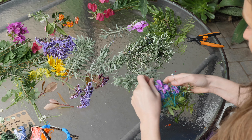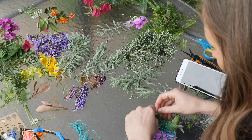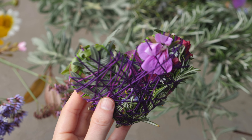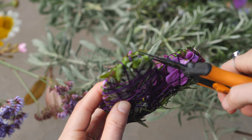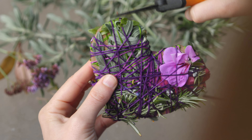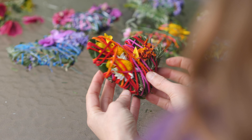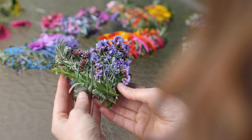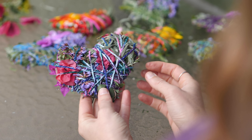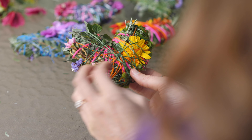Once you're done and happy with how your heart looks, tie off the end of the string or tuck it under to secure it. Trim off any pieces to make it look more like the shape of a heart. You can also poke a small hole in the top and wrap another piece of string through if you'd like to make it a hanging heart. These are beautiful gifts to put around your home or give to your loved ones.